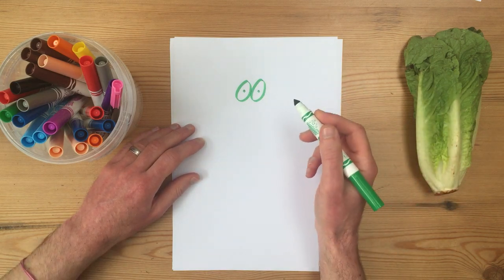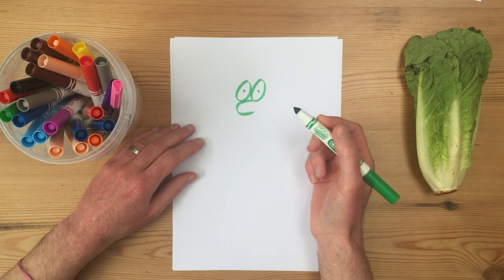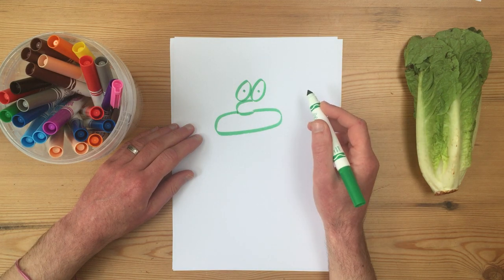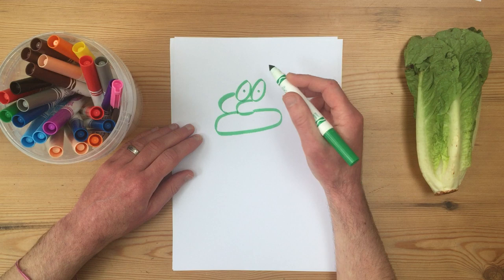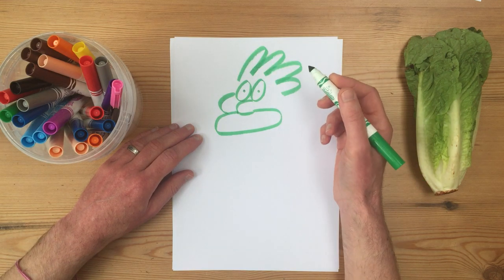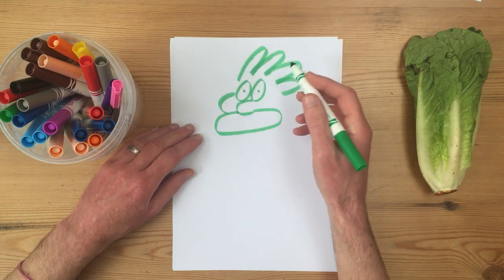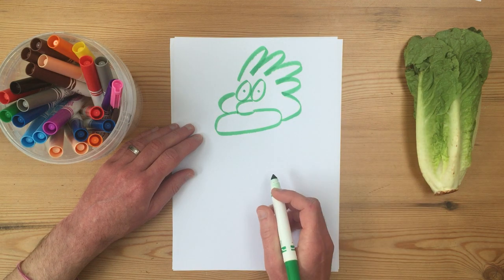Underneath those eyes, Lenny has got a nose — quite a big nose like that. Underneath his nose, he kind of has a skateboardy kind of shape like that. That's the bottom of his face. He has a cheek that tucks in like that. And then one, two, three, four — four kind of shapes on his head. It's kind of his lettuce head, kind of looking a little bit like hands or a rubber glove maybe. And then you finish off his face like that.